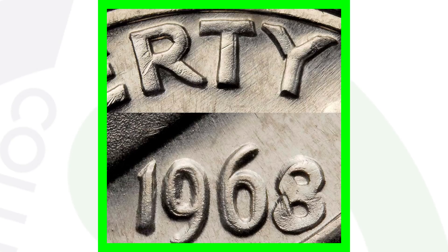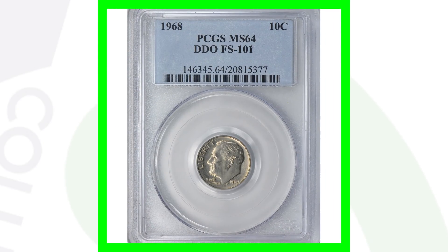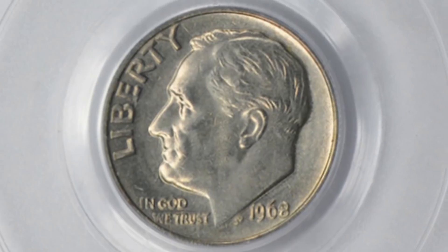On your 1968 Roosevelt dimes, look for doubling on the front of the coin — on the lettering as well as on the date 1968 itself. These 1968 dimes are not silver, so these are regular coins you can find in pocket change. Look for double die obverses on them.